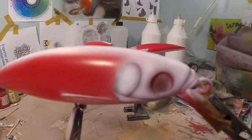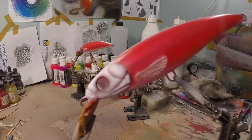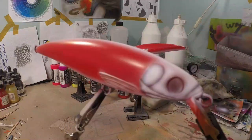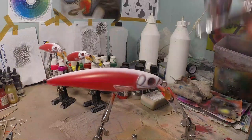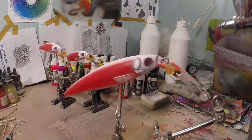That looks much better. If we spray our transparent yellow over that it's going to give a nice finish and a nice effect. I've got some thinned-down yellow in my chamber now — it's quite thinned down so it becomes more transparent. We're going to spray everything that is white yellow now, fins included, just not the bottom of the lip because I want that to stay white.